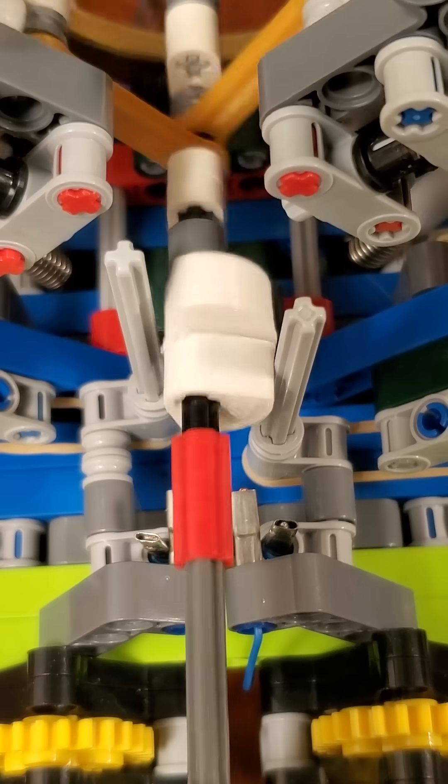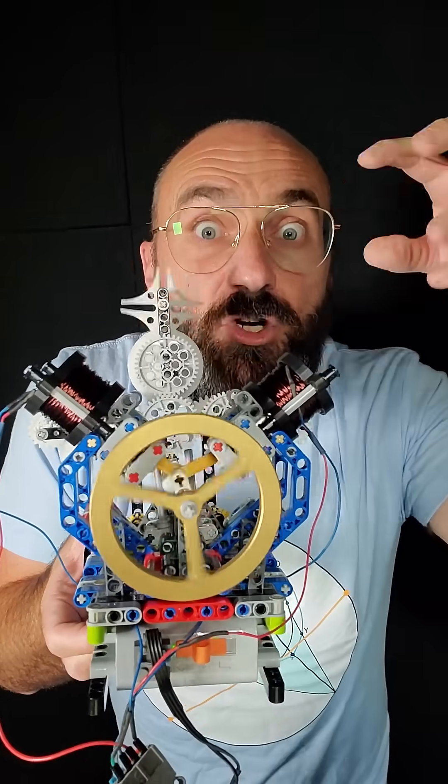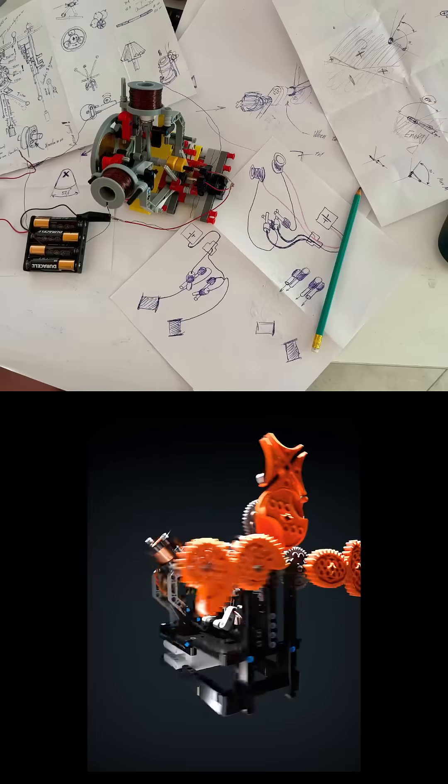But once down, the cam disengages, electrical flow resumes, and the piston goes up again. You can see how it turns electrical energy into rotational energy.